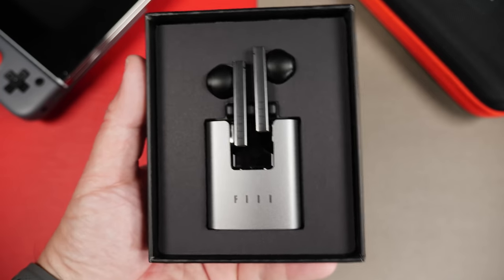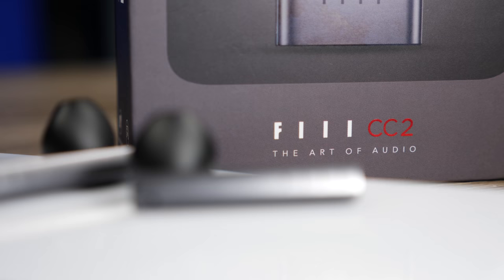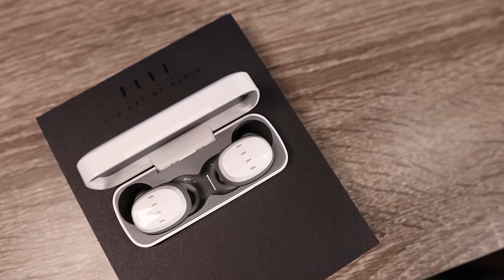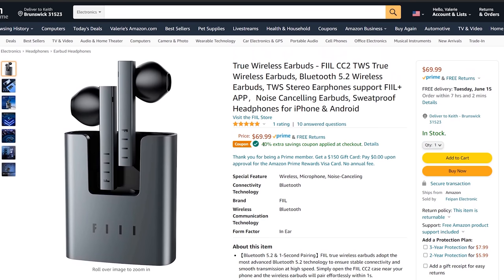Alright guys, so today we're gonna be looking at a very interesting pair of true wireless earbuds — the Phil CC2s. Now if you don't live in the United States, you may have seen or heard about these a few months back, but they just now have become available in the United States. On Amazon right now it says these retail for 70 bucks, but there is a 40% off coupon code where you can pick them up for only $42.